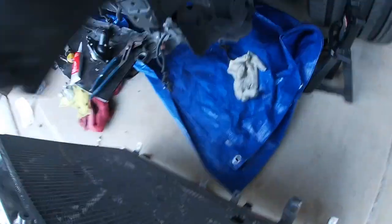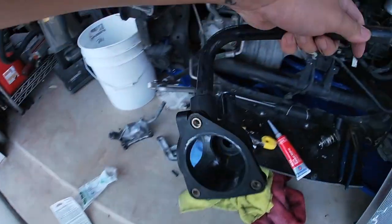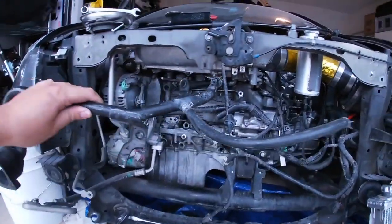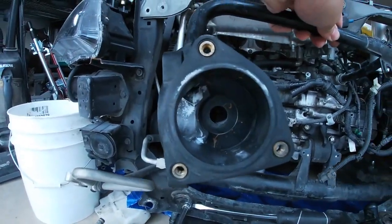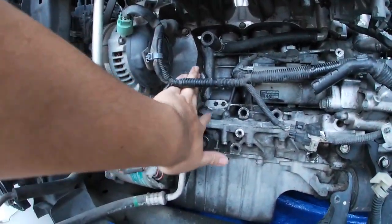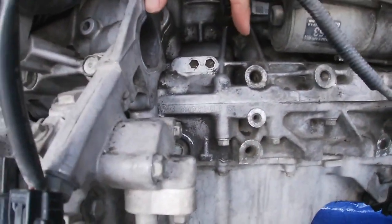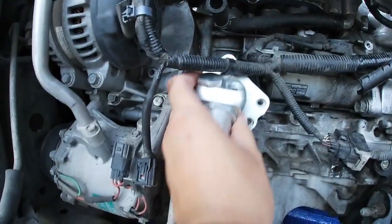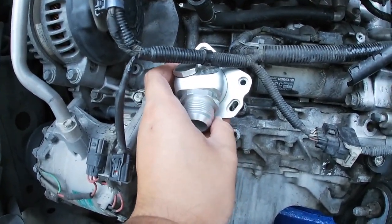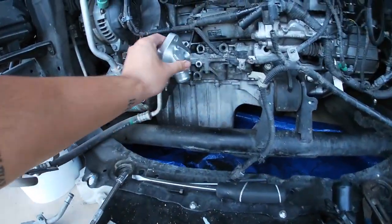Originally I had my stock hardline in — I took it out. So this stock hardline, this housing right here, is supposed to be in here somehow. This stock plastic housing actually sits right here on the water pump side. Most people will put it directly to the thermostat housing — the plastic OEM one — but I also read online that you can put this directly straight to the water pump housing, and it does line up.